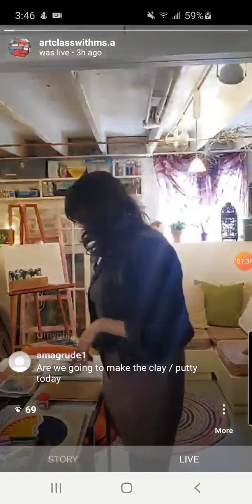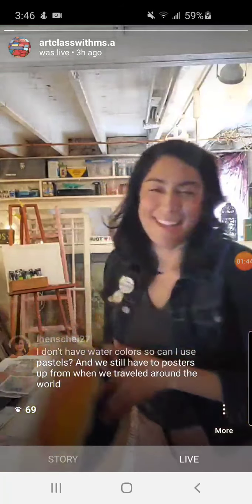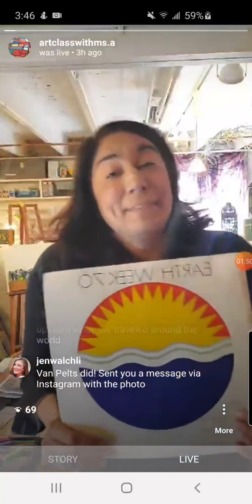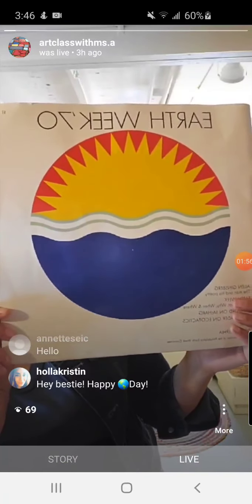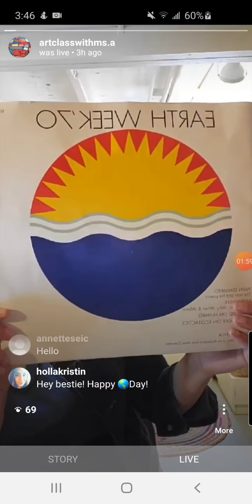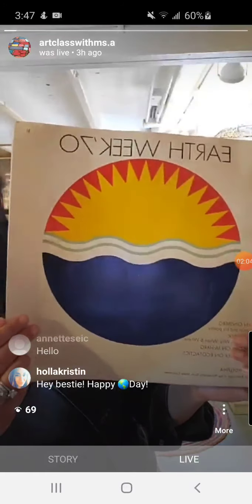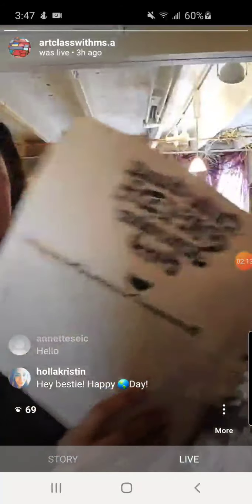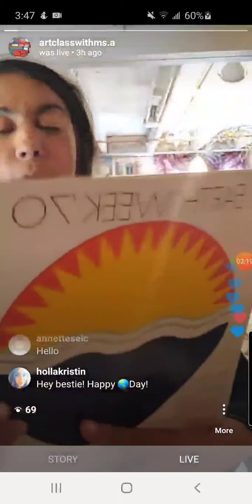I also want to say happy Earth Day! You know how I love vintage stuff and old things, and my mom obviously loves saving things. Look at this — this is actually a book from something my mom did 50 years ago on the very first Earth Day ever. She did a march in Philadelphia. There were like 139 countries that were part of it, and it's so cool. This book is filled with poetry.